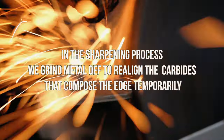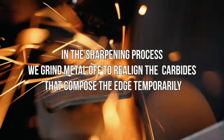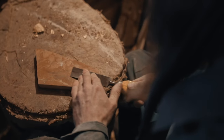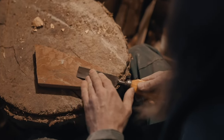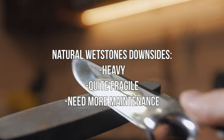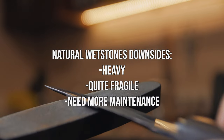There are different types of sharpeners on the market, from natural whetstone to artificial diamond sharpeners, but very few are practical in the field. In the sharpening process we grind metal off to realign the carbides that compose the edge. In my humble opinion, natural stones are not the smartest choice to keep your knife sharp in the field for several reasons: first, they're heavy; second, they're pretty fragile; third, they need more maintenance.